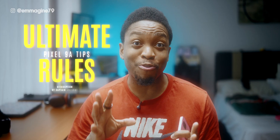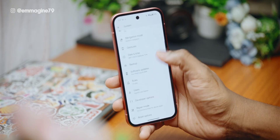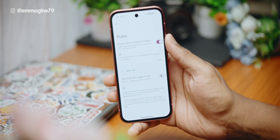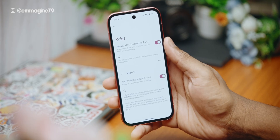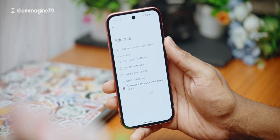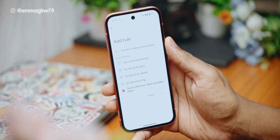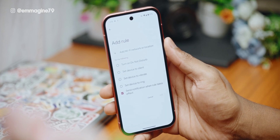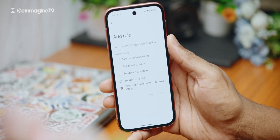Let's automate battery saver with rules. Under settings, select system, scroll down, and tap on rules. Here you can set custom rules or enable 'automatically suggest rules.' Ideas for custom rules include enabling battery saver when you leave home, or silencing your phone at work whenever it auto-connects to your office Wi-Fi network. These are some of the powerful things you can do with rules in the Pixel 9a settings.